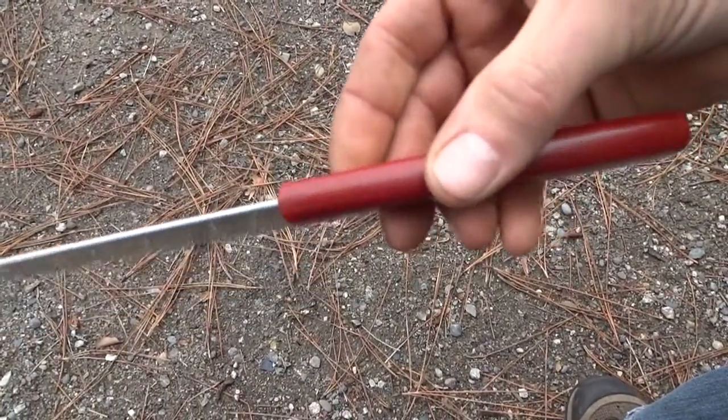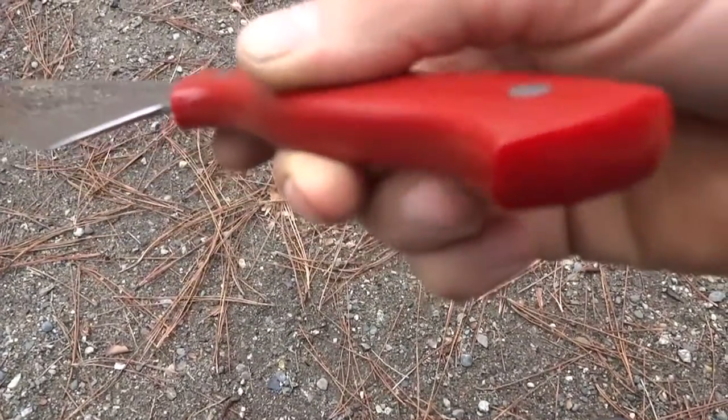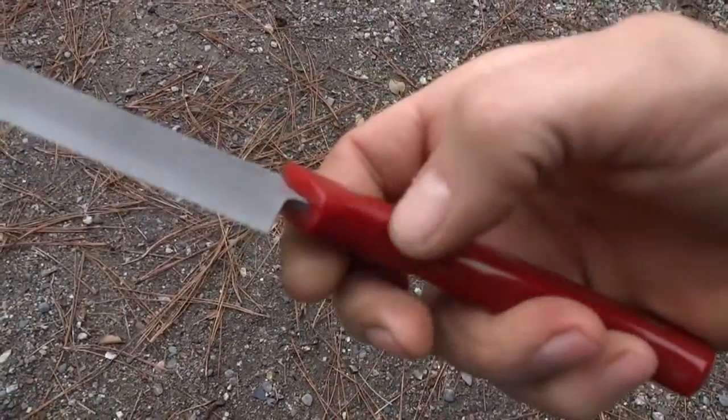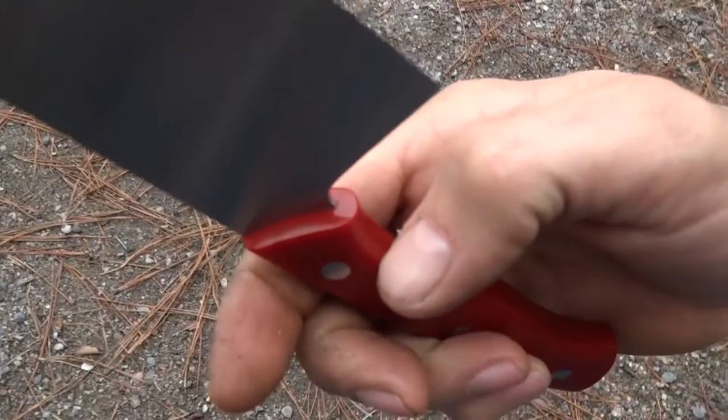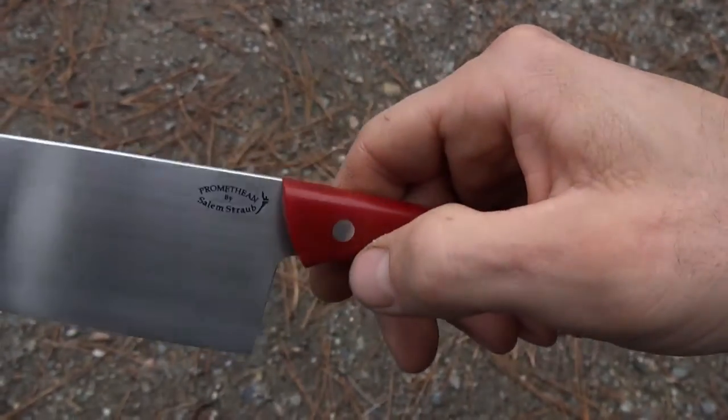We got a red G10 handle, very slim. Made out of two pieces, but next to seamless. Mortised construction, so the blade is just very tightly kind of sprouting out of the handle.